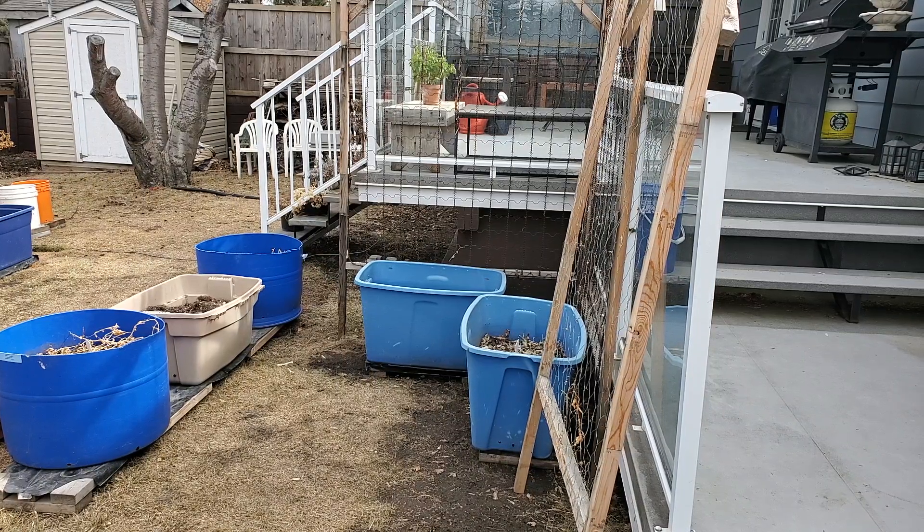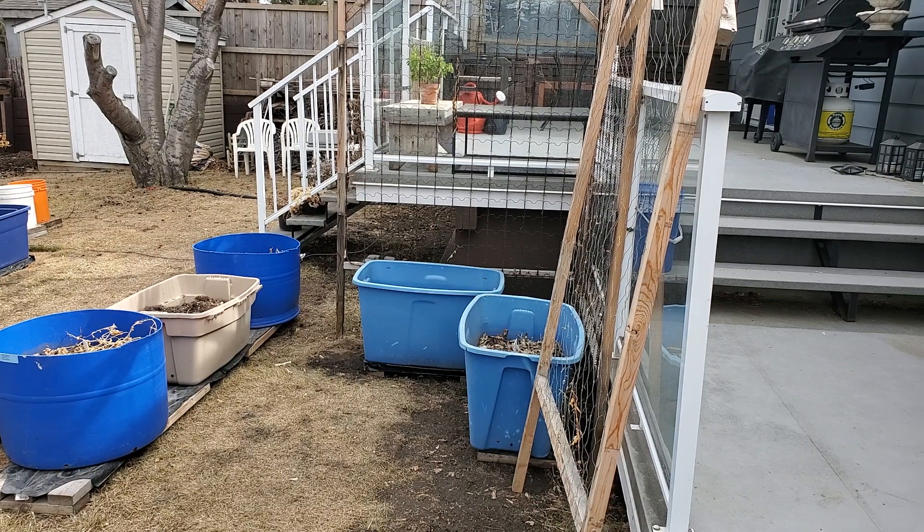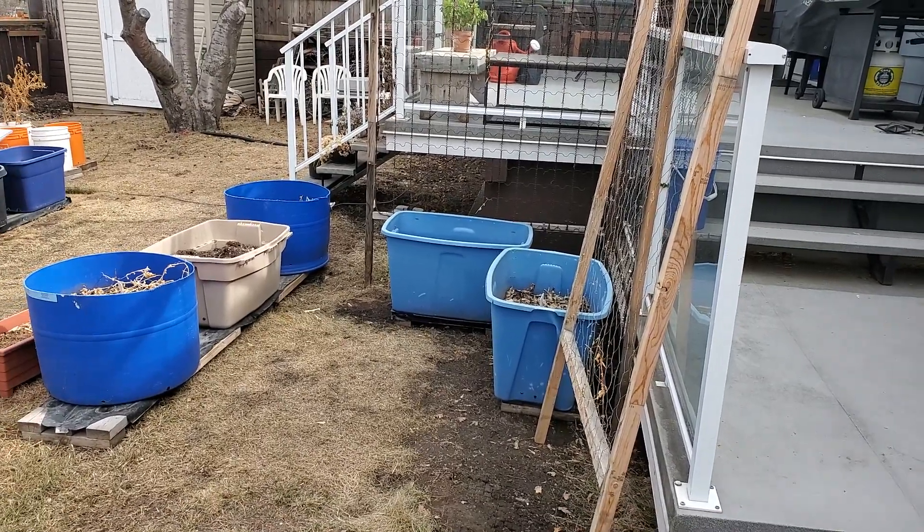Hello everybody and welcome to another episode. I just wanted to show you what we did today. We actually did this corner.